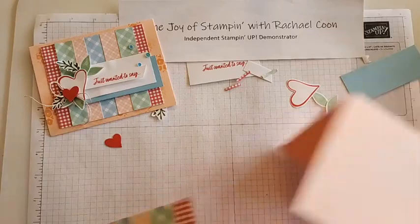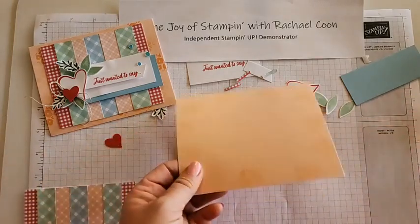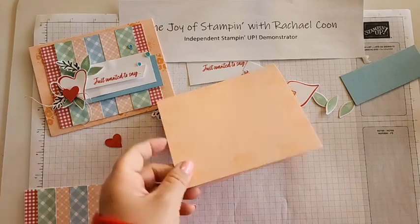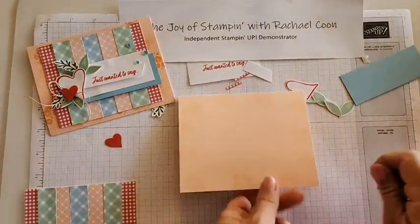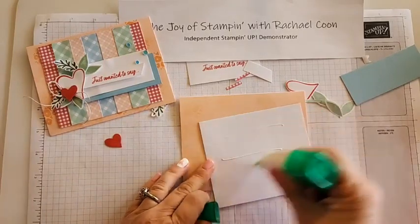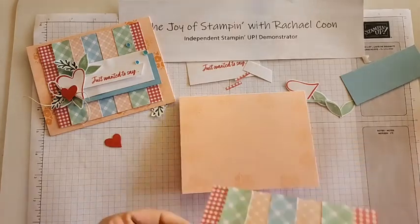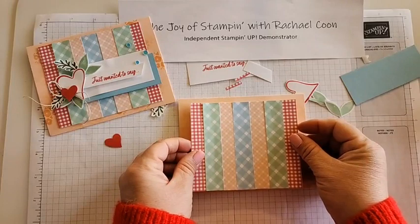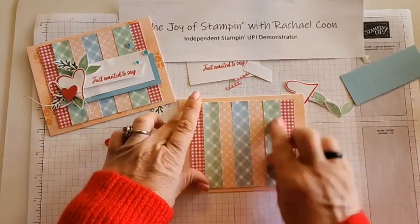Let's go ahead and glue this to our card base. Let me grab my bone folder because this is a floppy card and I want it to lay flat - it's just easier to work with and it ships nicely that way. Grab your liquid glue, put it on the back, flip it over, and hover it over the card base. The tops and bottoms will be a thin border and then a little thicker border on your left and right.